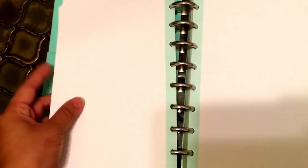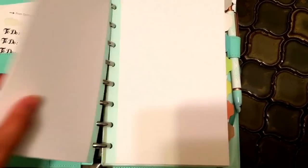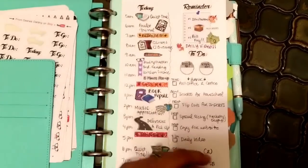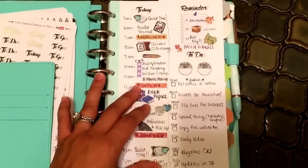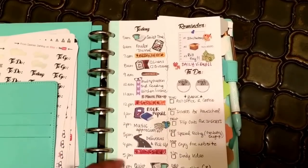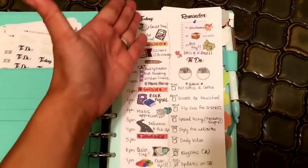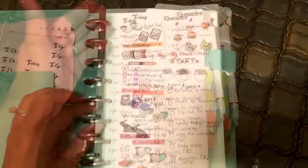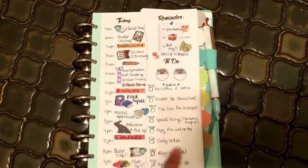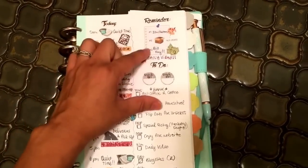What I'm showing you here is simply paper that came in this setup — what would otherwise just be a blank piece of paper. But what I've done is broken up the space using planner stickers and then just writing in some of the different elements with pen, different colors of ink. This is just a daily sort of layout. I have divided up this page into two different columns.